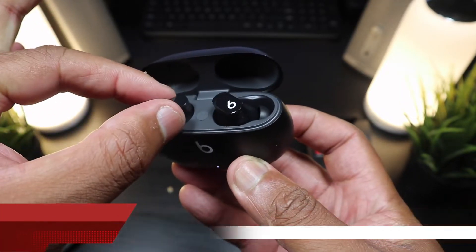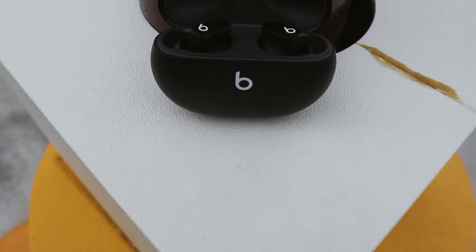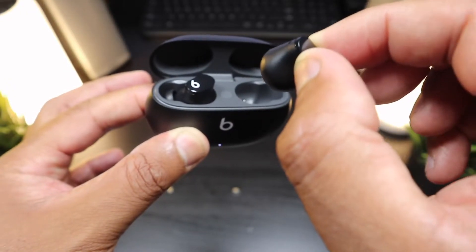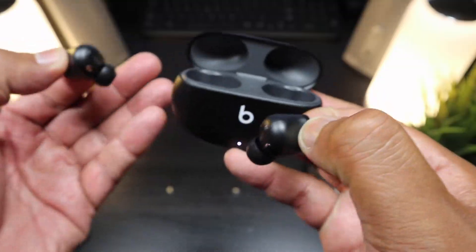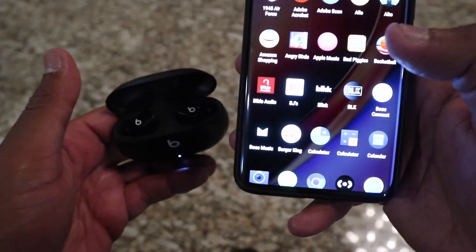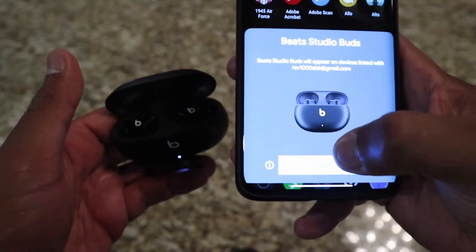One thing about the design I like is that you can easily pull out the buds and pop them out of the case. You can already see they're ready for pairing. We put them back in the case and put them into pairing mode.